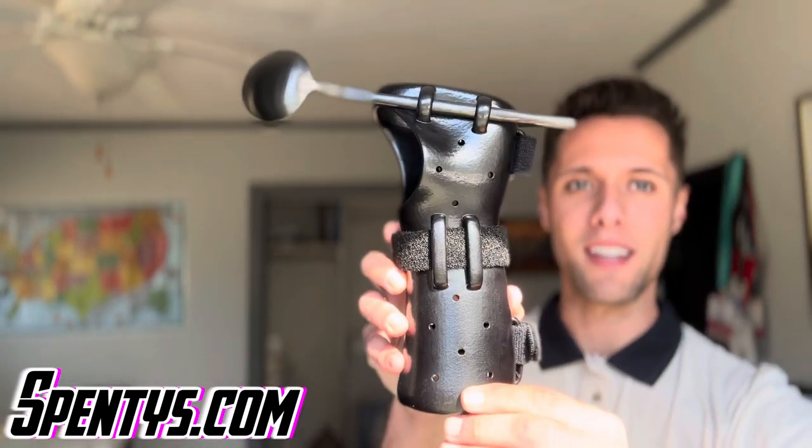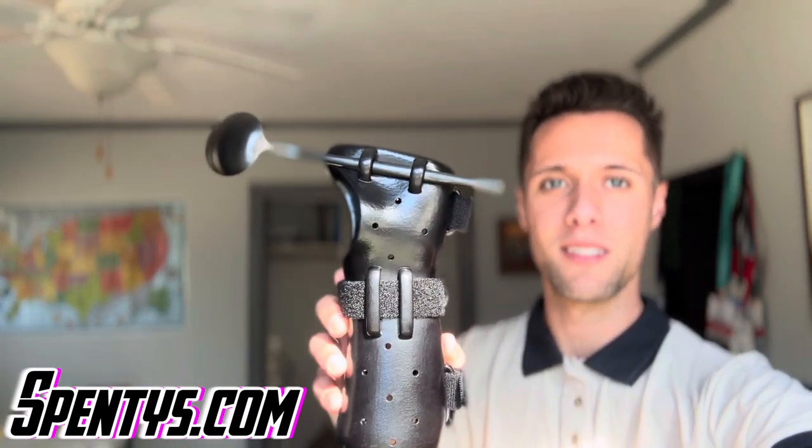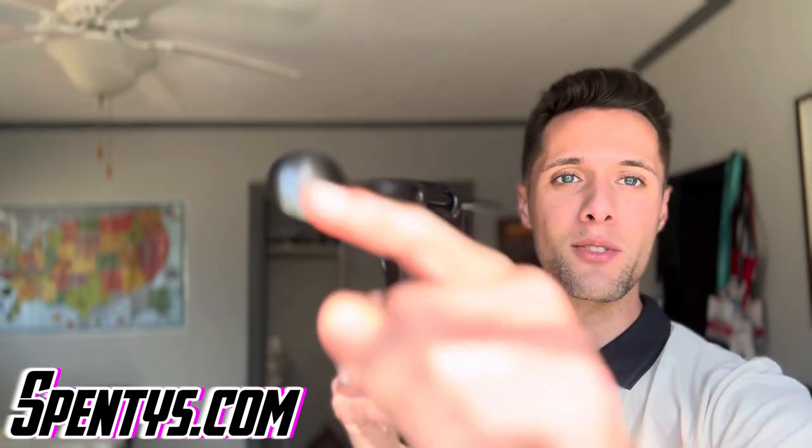It's a 3D printed wrist hand orthosis that is adaptive, so that a patient could be able to slide in their utensil. This is not a groundbreaking device — this is something that occupational therapists and hand therapists are very accustomed to. But what is interesting about this device and the process at which you could fit it onto your patient is that it is 3D printed.